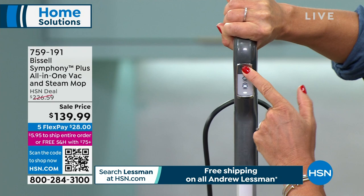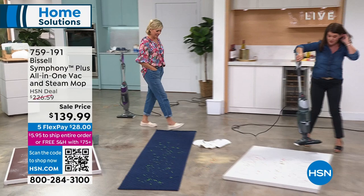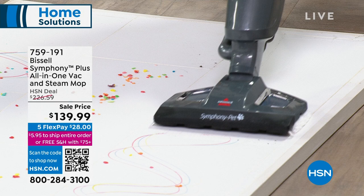Now I'm pushing this button — I am vacuuming and steaming with full cyclonic action vacuum. This is going to replace everything that you have. What I love about this is the messes have spread. Here's just some markers and paint. I'm just steaming — it's regular tap water, nothing filtered.